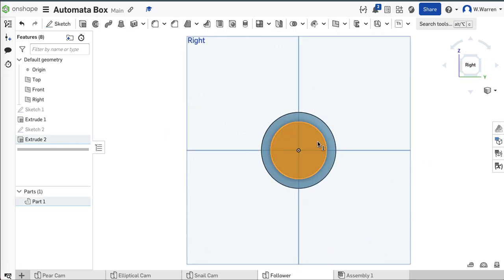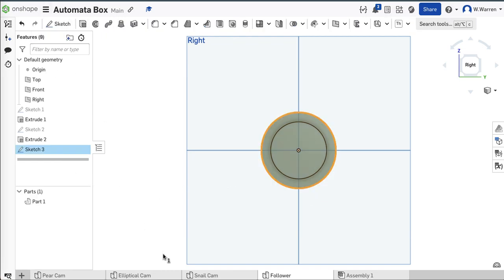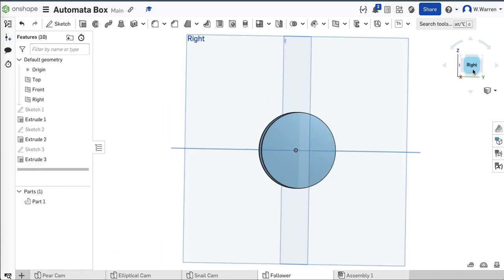I'll just do one more circle — another two-inch circle right here. Extrude it by one eighth, like I've been doing. One over eight. And there it is. Now I just have to chop it.